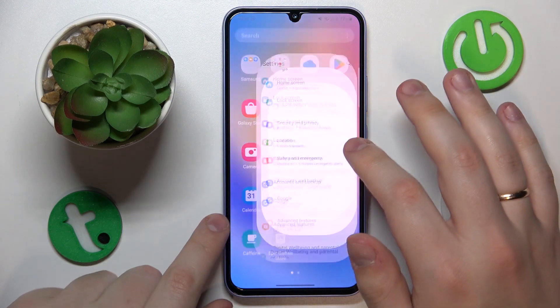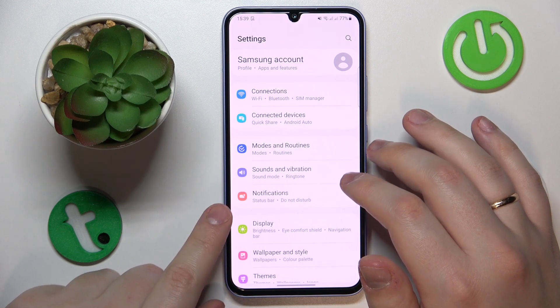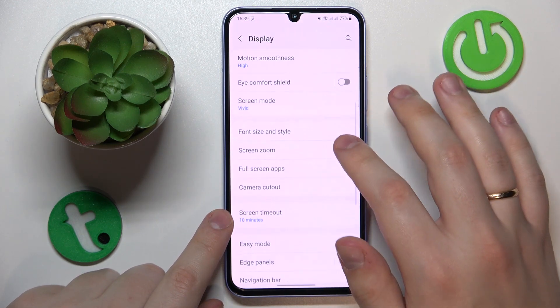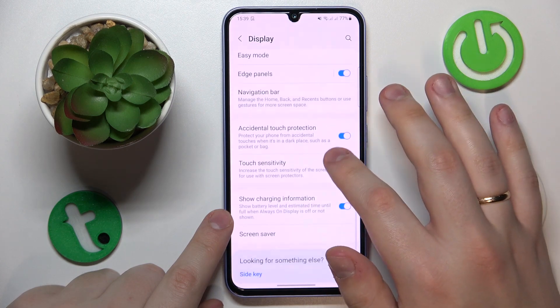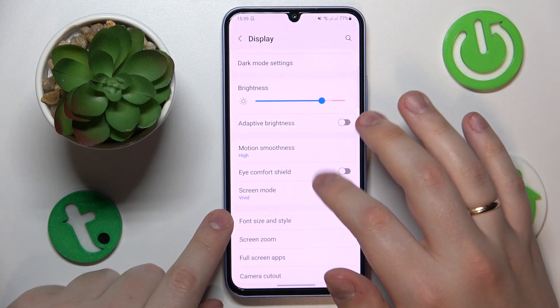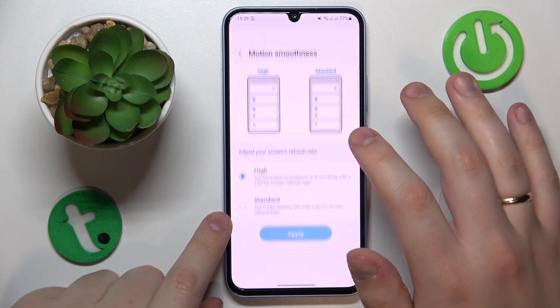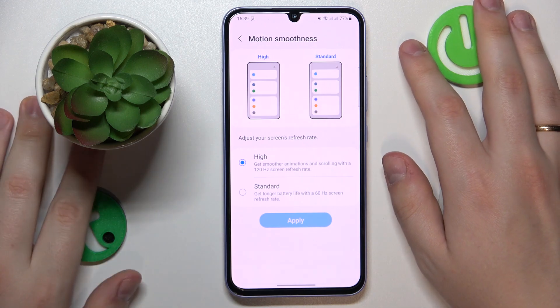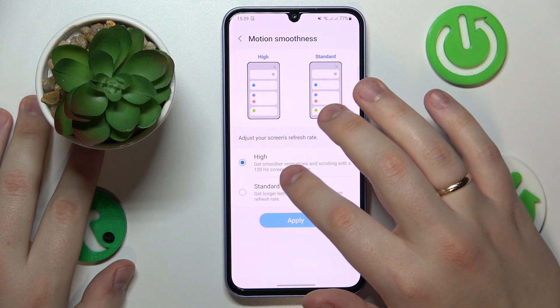Moving on to the second tip: how you can change the refresh rate value. Launch Settings, enter the Display category, and open the screen refresh page — in this case it is called Motion Smoothness, but that's basically the refresh rate setting. In here you can go for either 60 or 120 Hz.